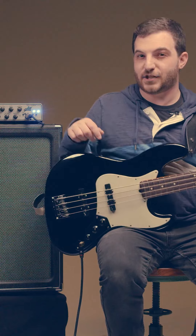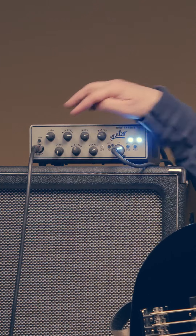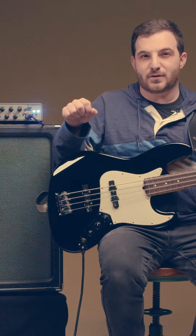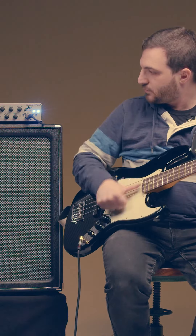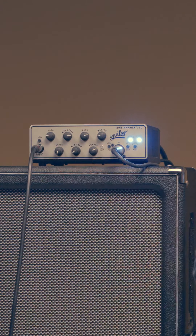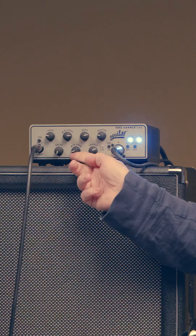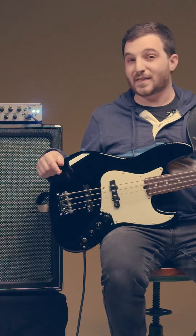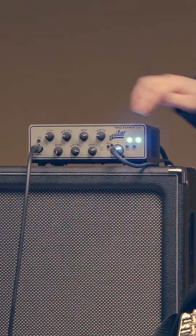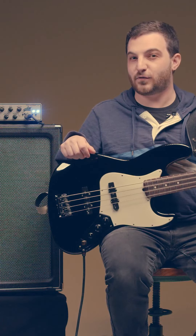I'm going to exaggerate my mid-range level, then go through the mid-range frequency sweep looking for harsh tones that I'm then going to dial back. With the high mids dialed in and rolled back, we get a slap tone that's rich with low mid-range frequency.